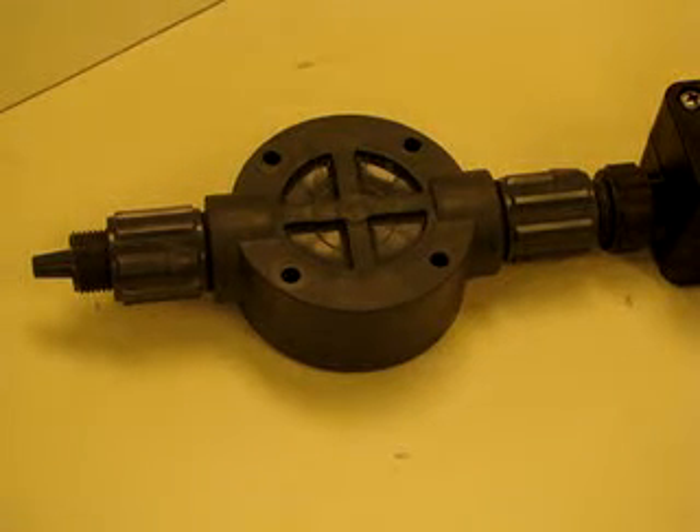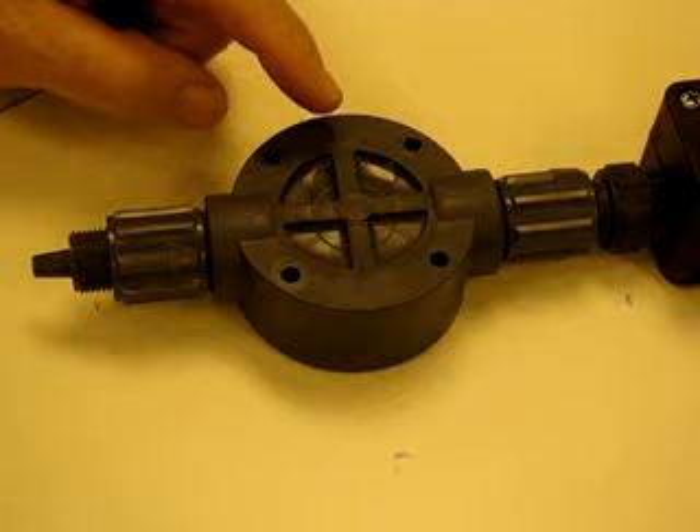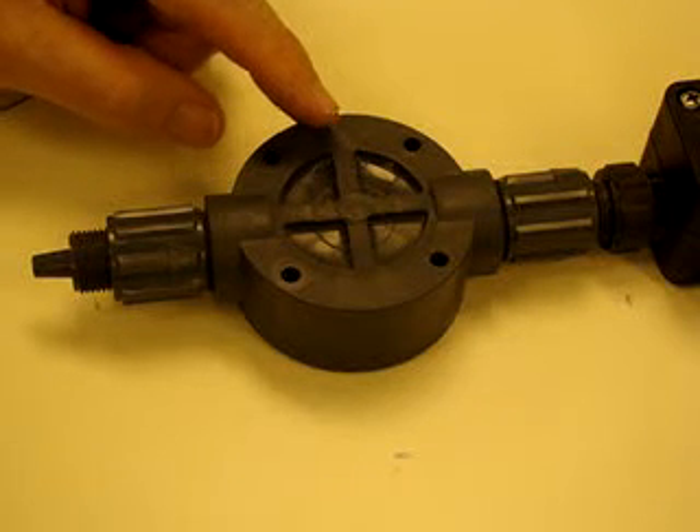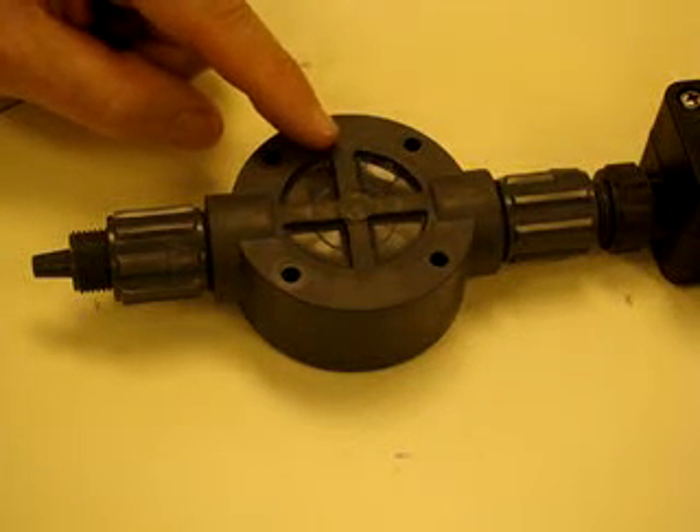This video demonstrates the servicing of the check valve assembly on a Pulsatron C Plus pump. What you see in front of you is the pump head that has been removed from the pump. This is for video purposes only — normally you would leave this on the pump.